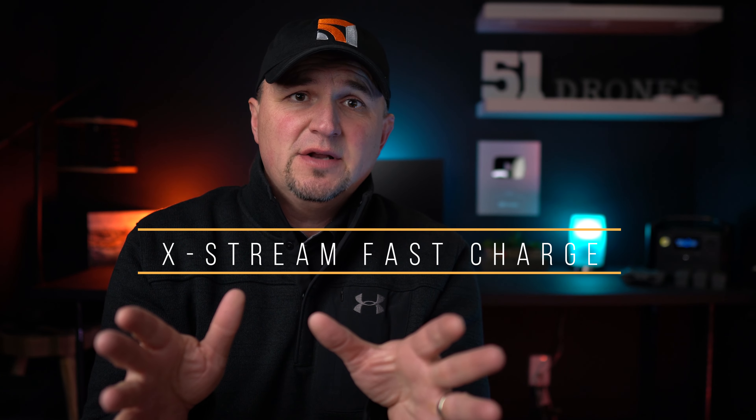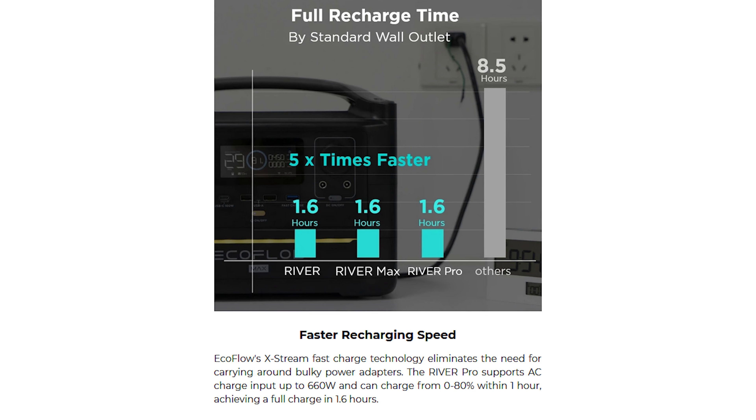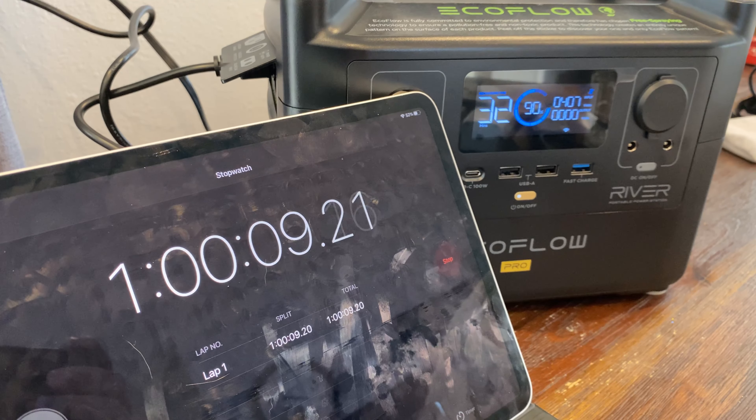Most importantly, the River Pro uses patented technology called Xtreme, which allows it to be charged from zero to 80% in 60 minutes. I tested it and went from 2% up to 90% in 60 minutes — it actually reached 80% at 50 minutes, so it's faster than advertised. That is the fastest charging capability available today in a portable power station; no other brand even comes close.